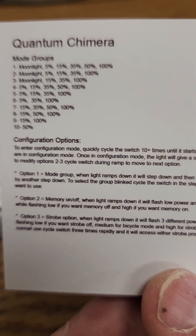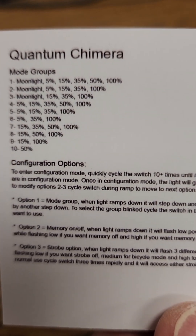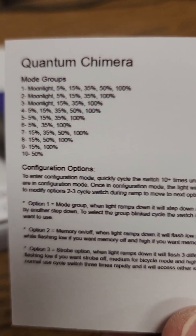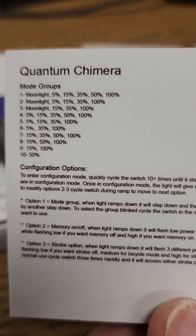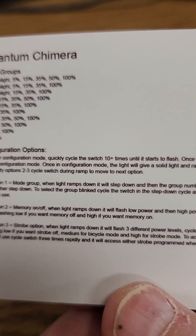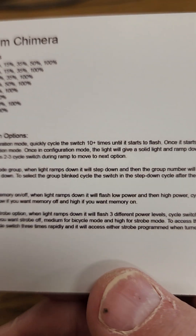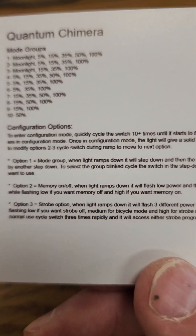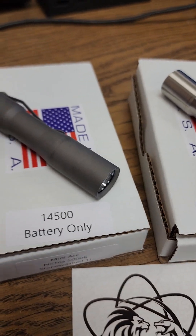Programming this thing is not an easy process, but it's doable. One of the best reviews I've seen on programming it is by Lefty EDC, so check him out. You can also freeze the frame to read the card details, or find the information on Charles' website — it's all over the internet.